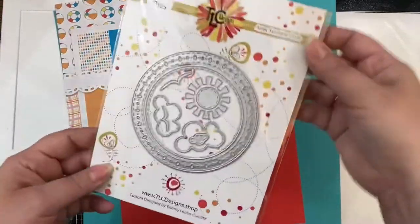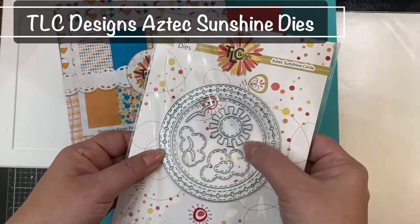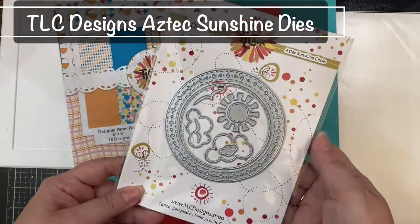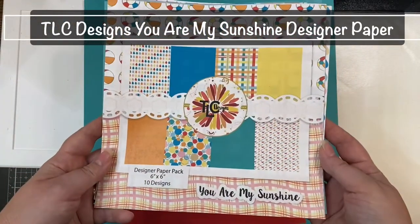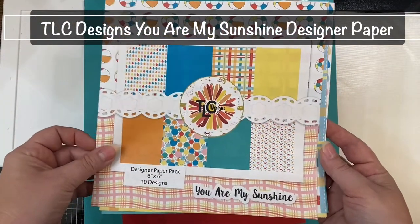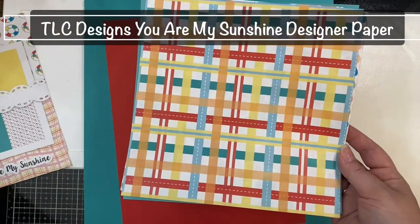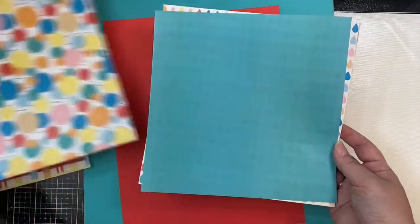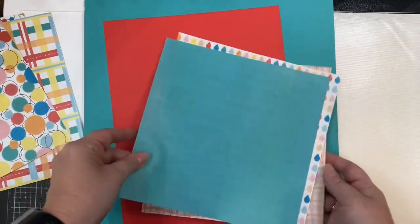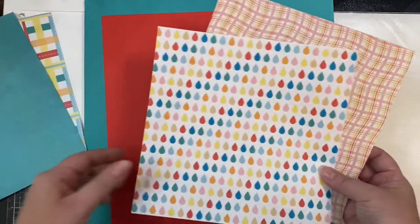I'm also using the Aztec Sunshine die set and the digital designer papers called You Are My Sunshine. This designer paper pack is available both digitally and as a physical pack. I've printed these off to be a little bit bigger since my card is going to be bigger than an A2 size and I needed it to be longer than 6 inches.